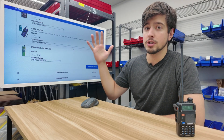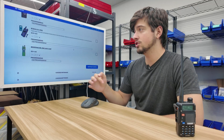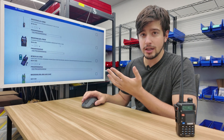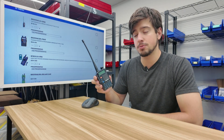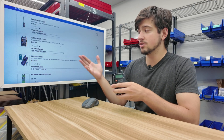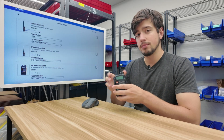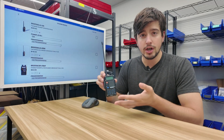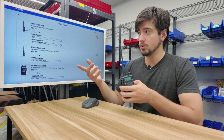We also have the Baofeng AR152, which is a very large radio, more powerful, with way better battery life and a little more ruggedized. Out of all four Baofeng options, I believe the best radio for building the perfect kit is the BFF8HP. It's very powerful without the additional size of the AR152 or UV5RM, and it has a lot more accessory availability while keeping a smaller size frame.